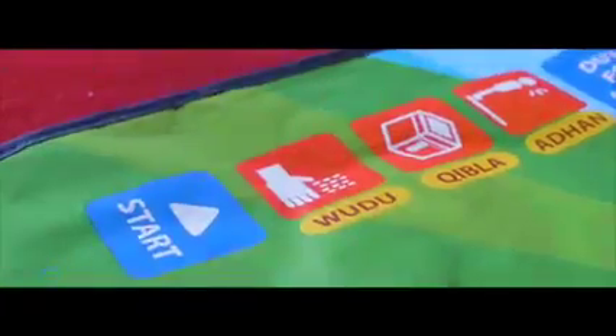By touching the pre-recorded keys, there will be a sound revealed about different aspects of Salah, such as Wudu, Qibla, Adhan, and much more.